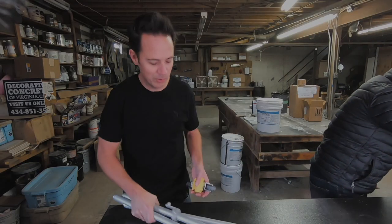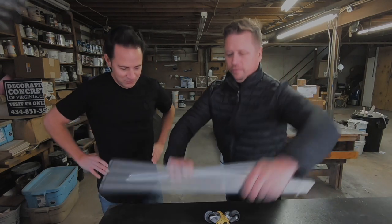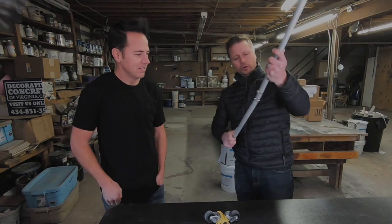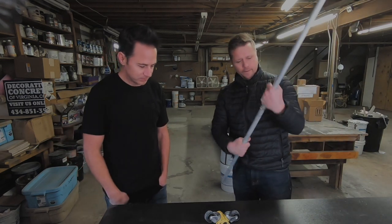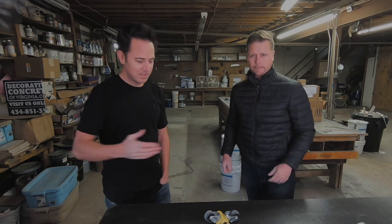You might be wondering how he did the three-point line. These fit together, screw into place — this is your radius. Anyway, so that's the tape machine.